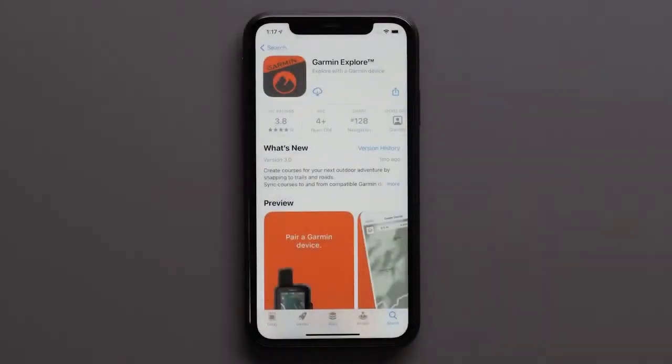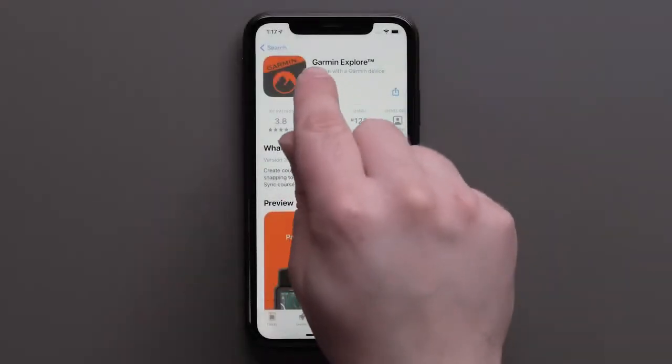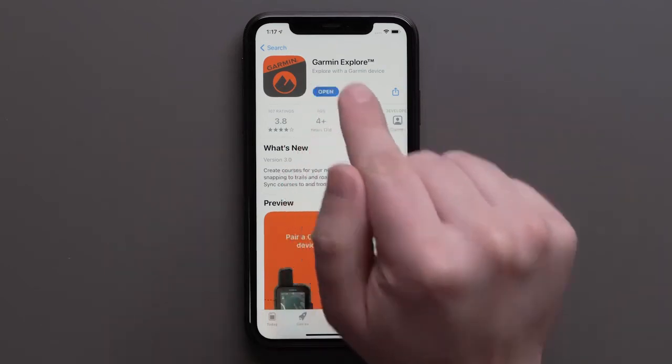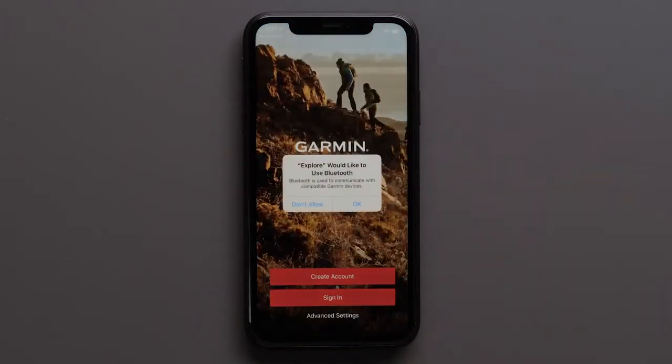First you will need to download the Garmin Explore app on your compatible smartphone. Then open the app once it is installed. To allow the Garmin Explore app access to your smartphone's Bluetooth, tap OK.